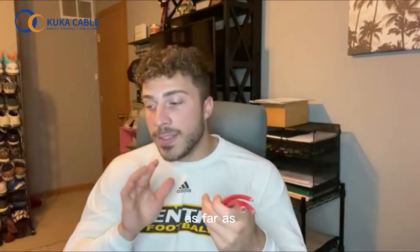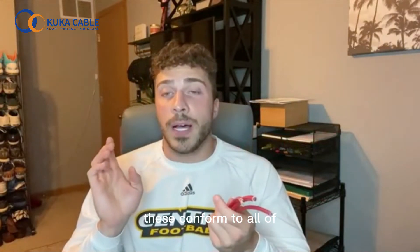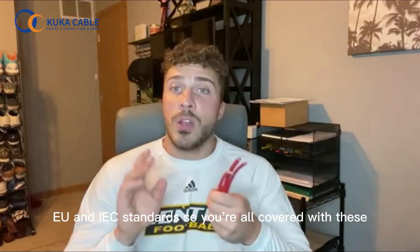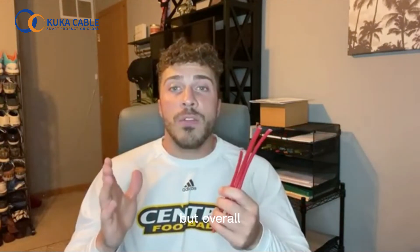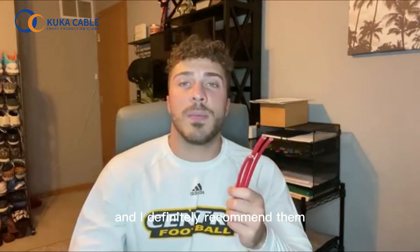As far as conforming to codes and things like that, these conform to Germany, EU and IEC standards. So you're all covered with these. Overall, I'm very impressed with the quality of these wires and I definitely recommend them to all of you out there.